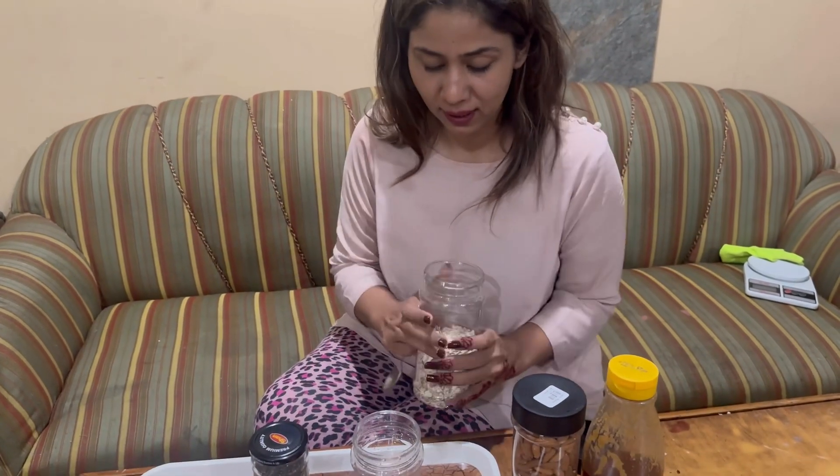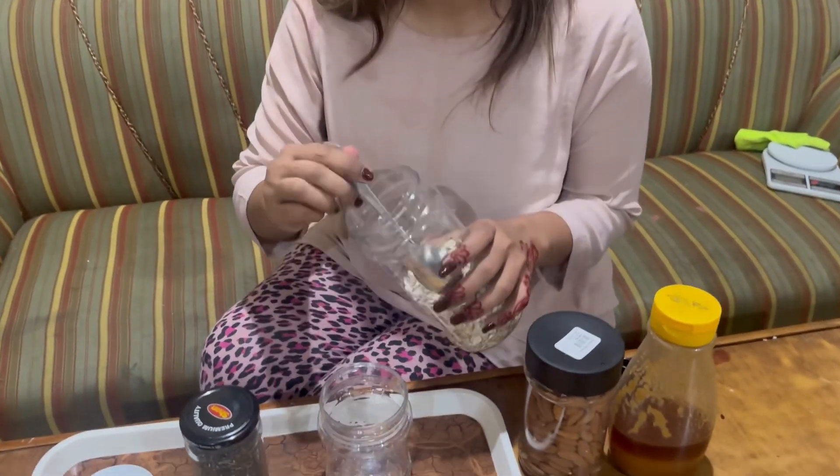Today we are going to make oats breakfast. I have cooked it recently and I would recommend that you should try it.